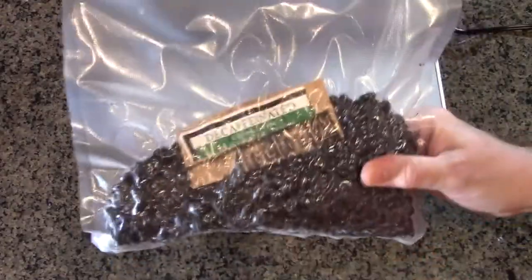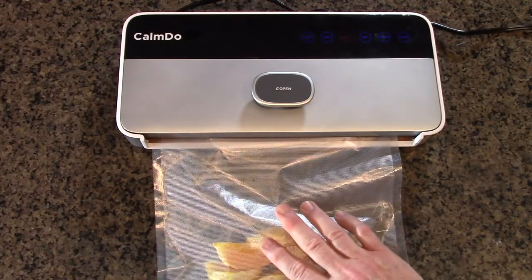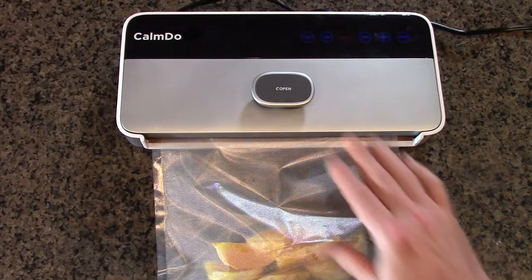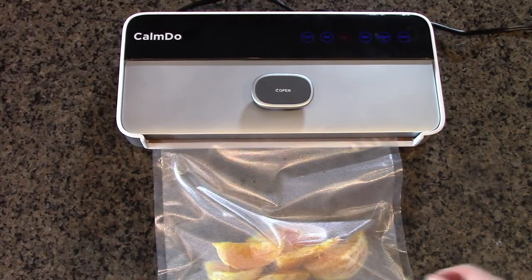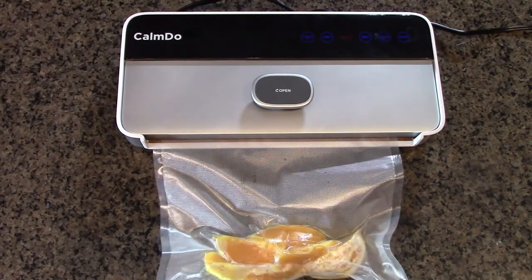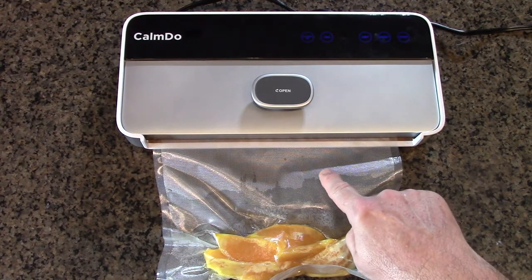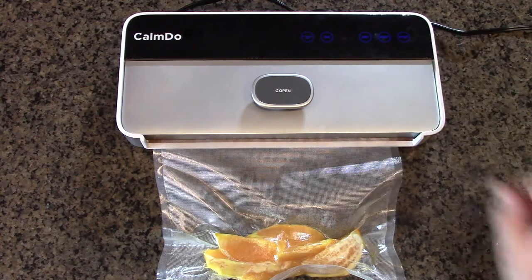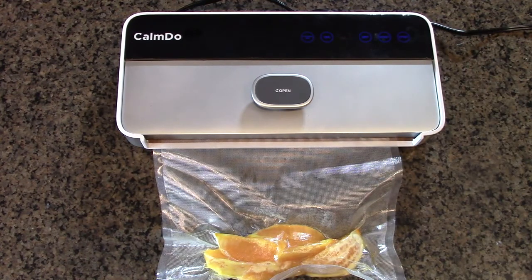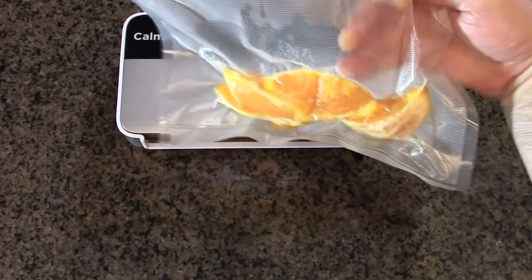I have some freshly cut orange slices — they're pretty delicious and moist — and I'm going to use the moist setting to see how that works. You can see the liquid slowly migrating, but it's going to stop. It's not going to even reach the chamber because they lowered the vacuum pressure. Now it's doing the sealing process, and it releases. And there you go — nice, sealed, delicious oranges.